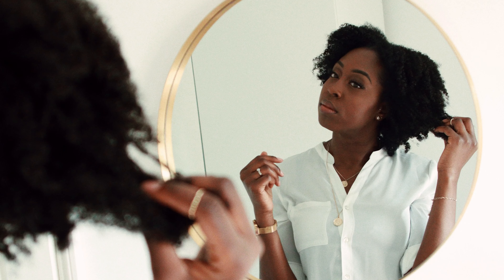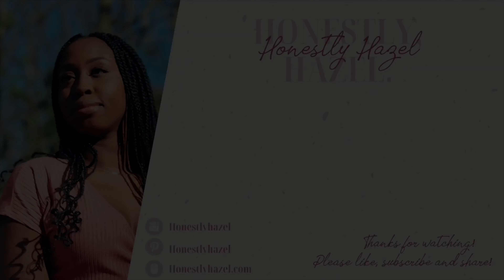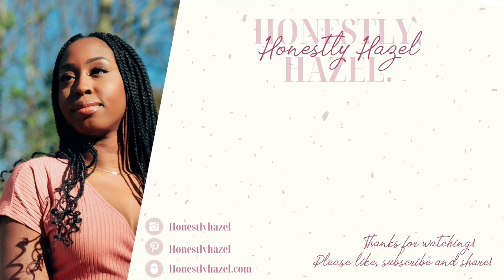So there you have it guys, this is my easy simple routine for when I'm washing my hair, using some of my most favorite products at the moment. I'm going to list all the products that I used and link them down below in the description box. I hope you enjoyed this video — if you're interested in more, please don't forget to like, share, and subscribe to this channel. Thanks guys, see you later!